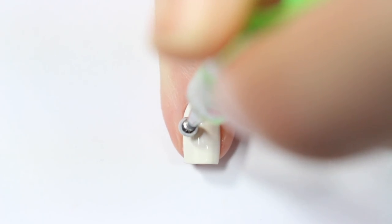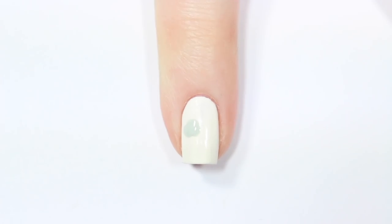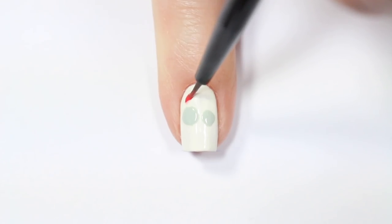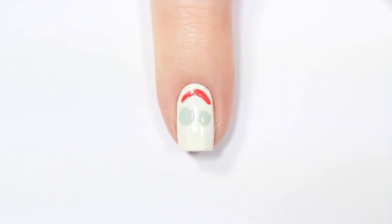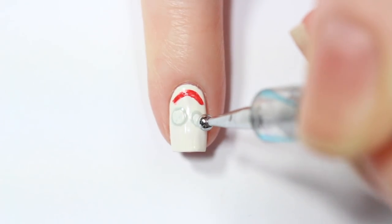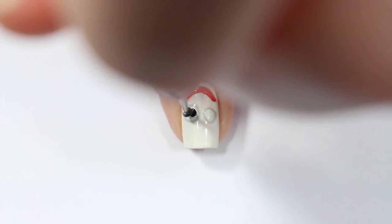Then I'm taking a dotting tool and a gray nail polish and adding two different sized dots for the base of his eyes. Now with a small brush and some red acrylic paint, I'm painting a curved line above those two dots. And I'm going back in with another dotting tool and a white nail polish, adding a white dot over the gray dots and then adding black dots on top of that. These should be two different sizes because his eyes are two different sizes.